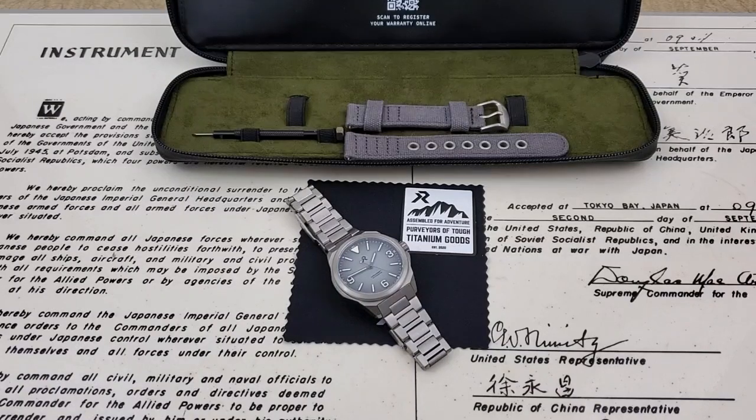Hey guys, OFD checking in here. Today we have a new prototype watch from RZE Watches. If you guys watch my channel, you know I've had a few of their watches here. This is the Resolute 2022. They've really upped their game with this one and made a few improvements on the Resolute model, which I really like.